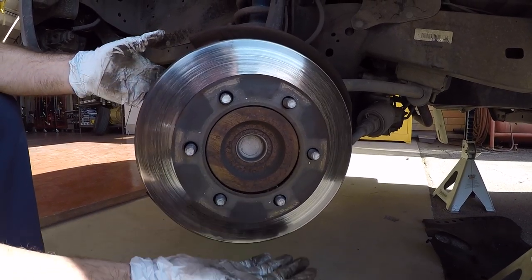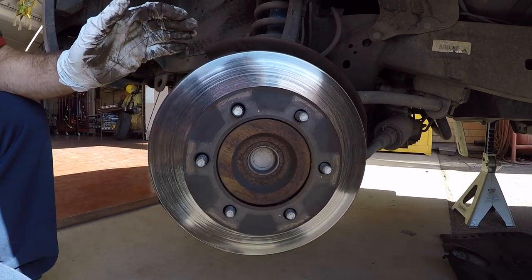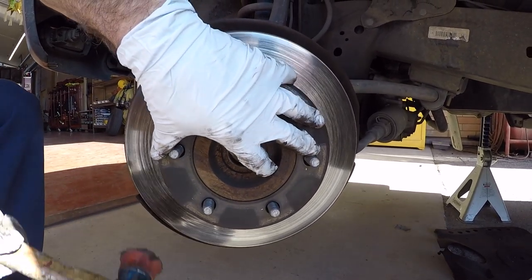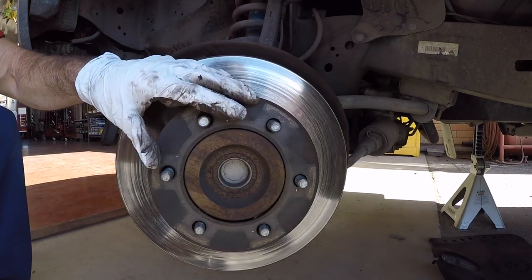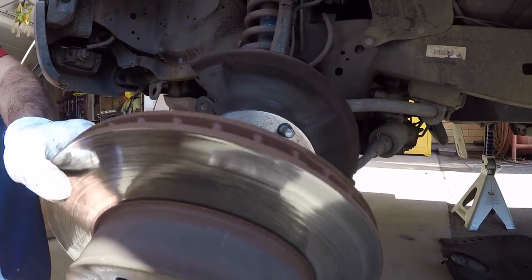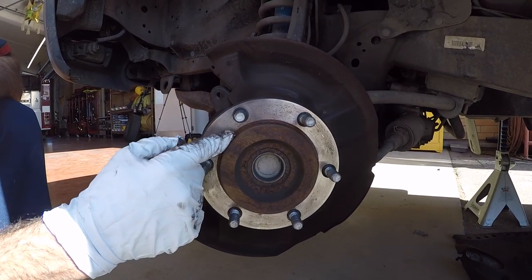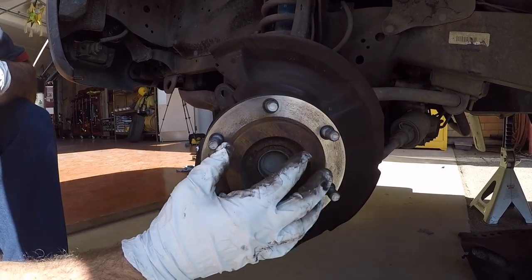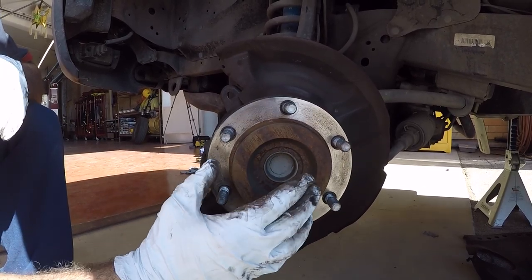You're gonna notice that this rotor is already falling off — quite often you're not gonna be that lucky. So what you do is get some type of plastic mallet or dead blow hammer and hammer around the circumference of the rotor until it finally breaks free and you can slide it off. If you have a problem getting the rotor off, a trick is to put a little bit of anti-seize on the hub surface — especially if you're in an area where they salt the roads, you'll have an easier time getting your rotor off the next time.